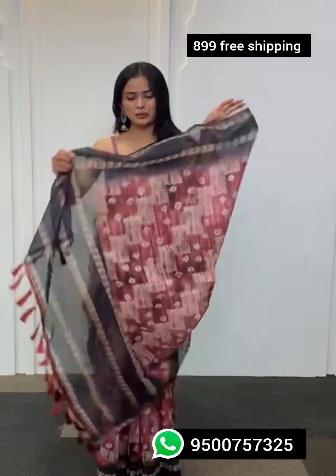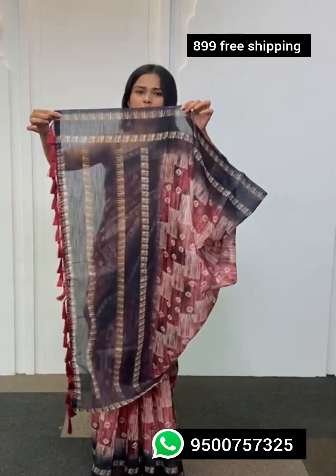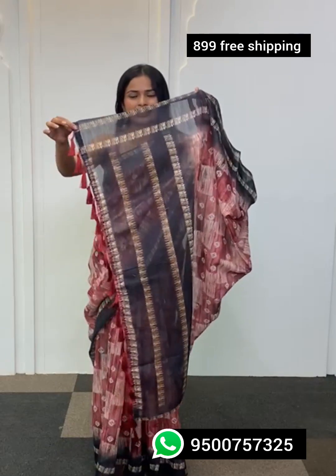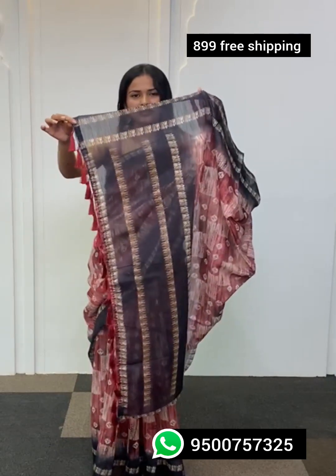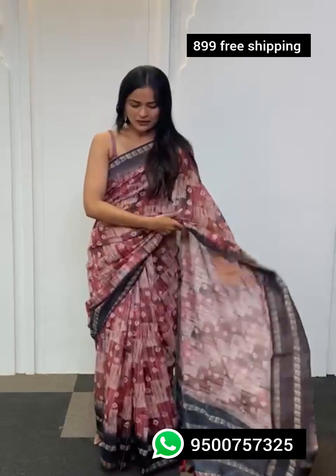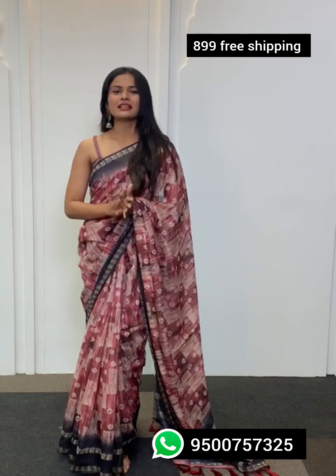The pallu of this saree is quite minimal and classy. At the end of the pallu you'll find tassels running through in a darker shade. This is the entire classy look of the saree, and you get a blouse material along with it in the same color as the saree but with a different print.